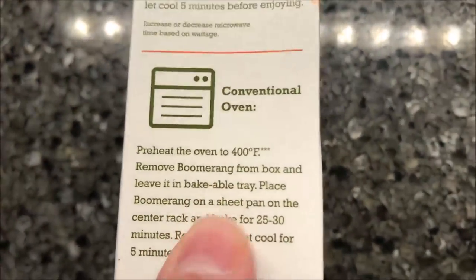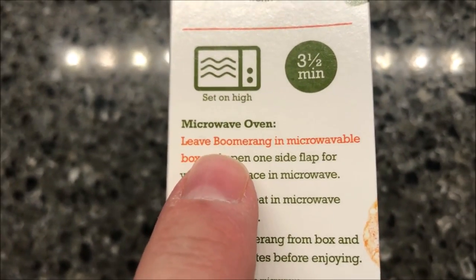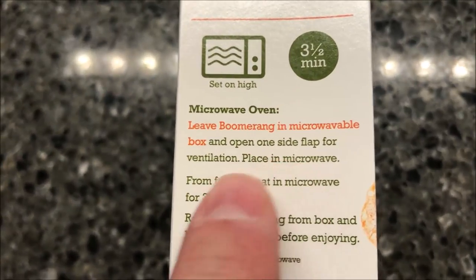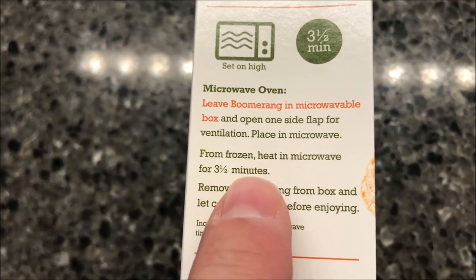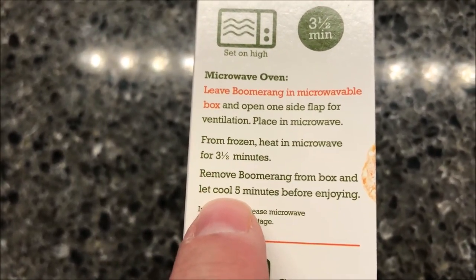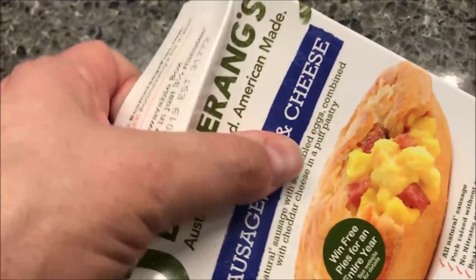You can do this in the oven, but of course we don't do ovens on this channel. So we'll leave the boomerang in the microwaveable box and open one side flap to ventilate. Place in the microwave from frozen, heat for three and a half minutes, then remove from box and let cool for five minutes. So three and a half minutes in the microwave.